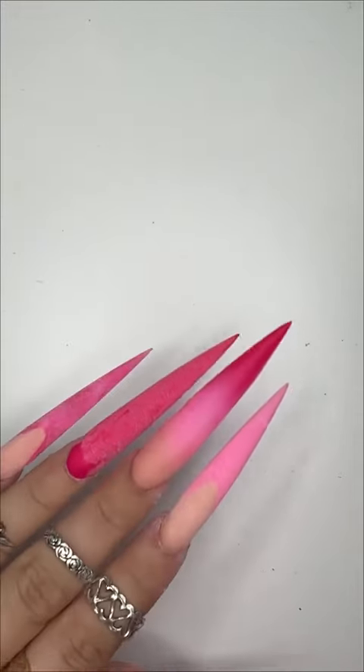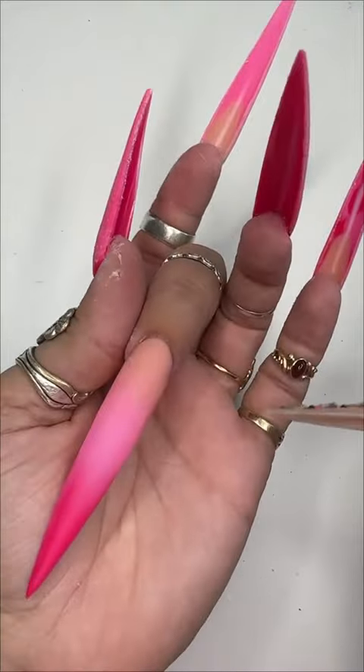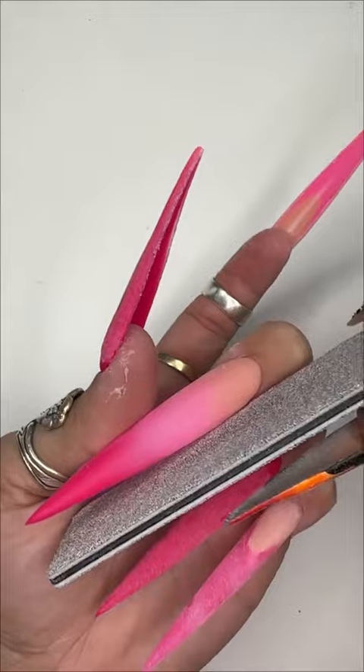Hi guys. I had a question on how I file my nails because they're thin and also thick. So I'm gonna show you guys how I do that. The first thing — this is what it looked like pre-file, just straight from the acrylic. I have another video up on how I prep my tips, so check that out if you're interested.